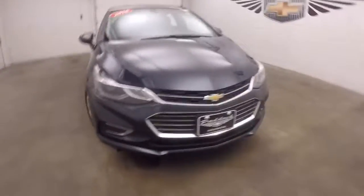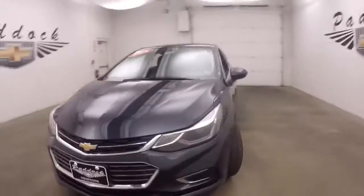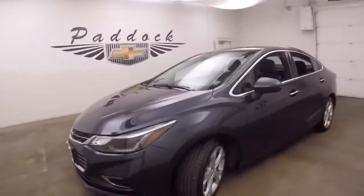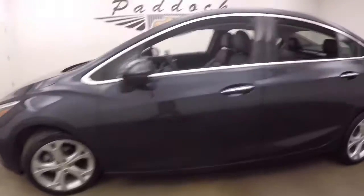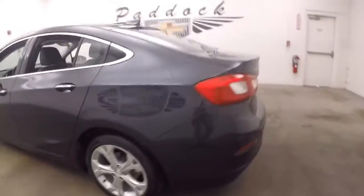2016 Chevy Cruze, Premier Edition. This is Blu-Ray metallic paint — very dark blue, almost looks black. Nice alloy wheels and good tires.